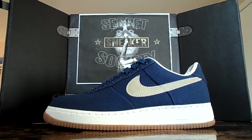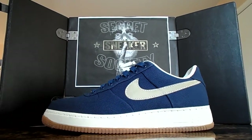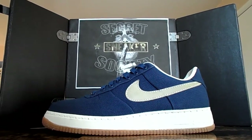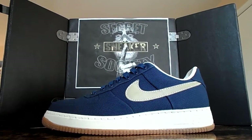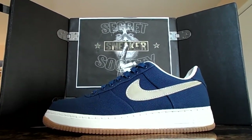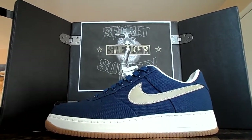What is up YouTube? It is your boy Secret Sneaker Society and I am back again. Coming straight to your living room from my camera. You know how we do.